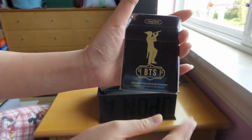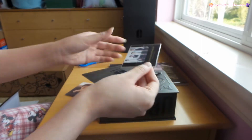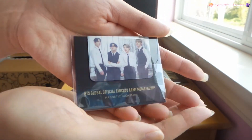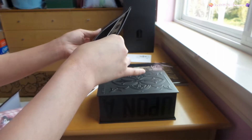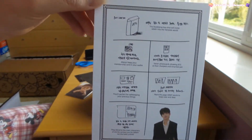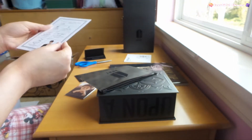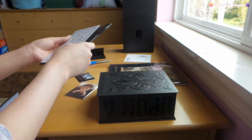Photo cards! And what's this? A magnet bookmark - wow, that's so cool. Look at them. What else is in here? Taeyang's there. A user guide - that's cool. Is it the case that every person has a different member on their guide? I don't know if that's the case.